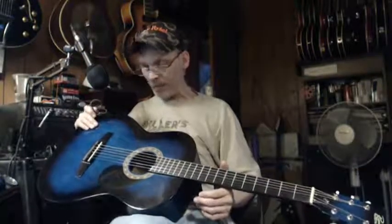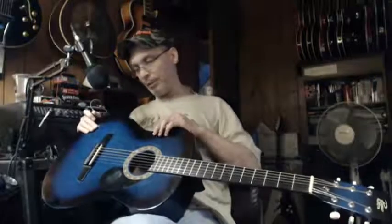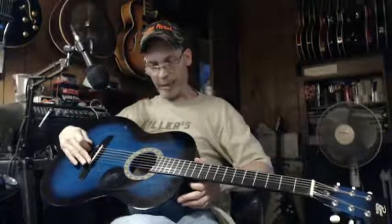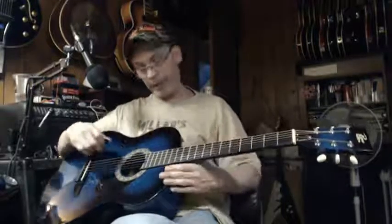It's not electric. I'm debating putting a transducer underneath that I got from my old Ovation and using that, but I don't know. We'll see how the neck comes out.